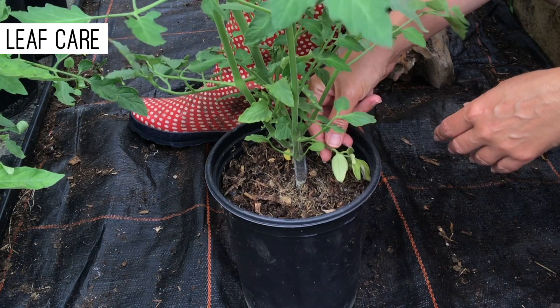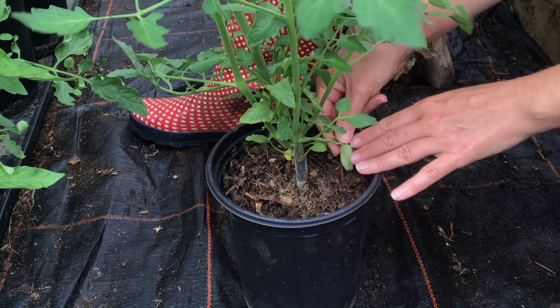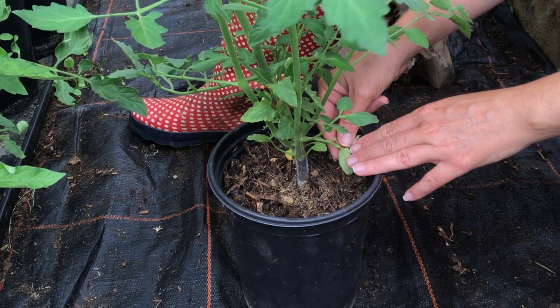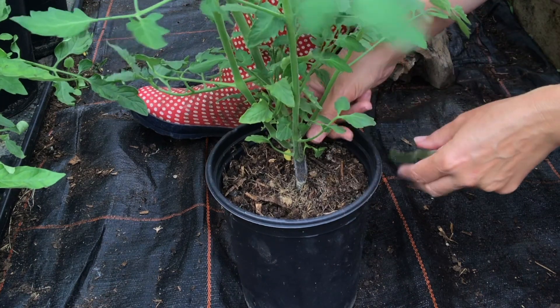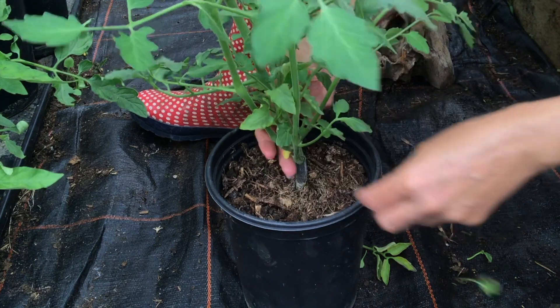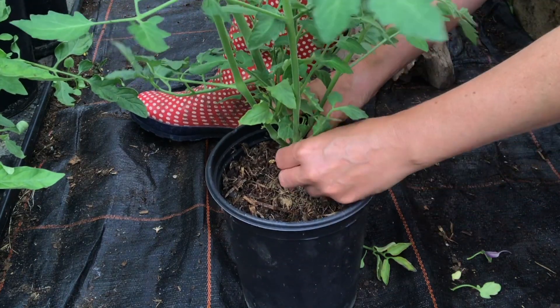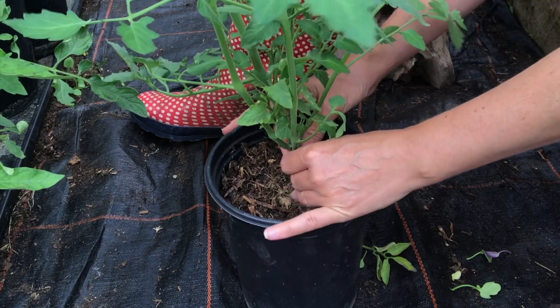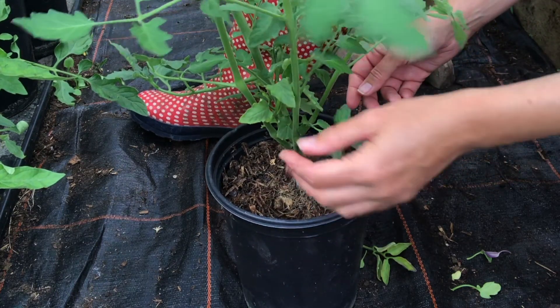When watering, some of these leaves actually touch the bottom of the compost, and when you water the compost these leaves get wet and can create diseases. So what you want to do is just take off the bottom leaves so it's all clear — this one's not too bad, but pull them all off so there are no leaves touching the compost.